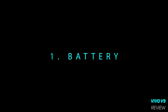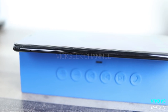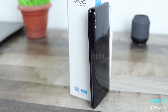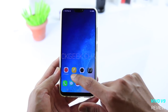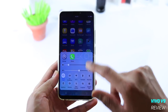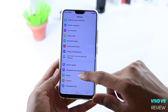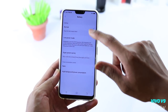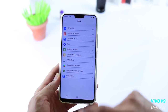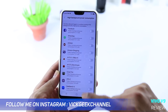The first thing I'm going to talk about is battery, which is really important considering that mobile phones are becoming very slim these days. The Vivo V9's battery is rated at 3260 mAh. With my usage — watching multimedia content, YouTube videos, playing games for about 30 minutes, and using the camera — it was at 54% at the end of the day, meaning you can get through the day easily.